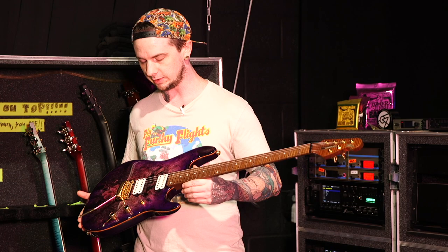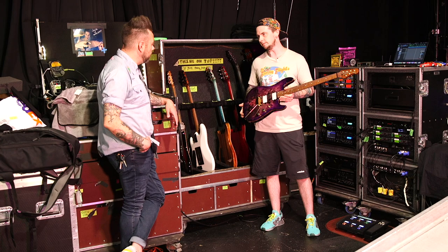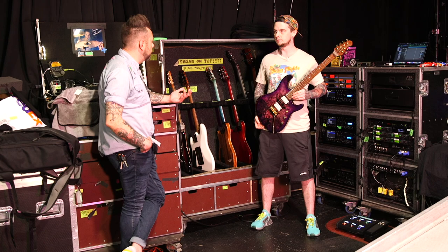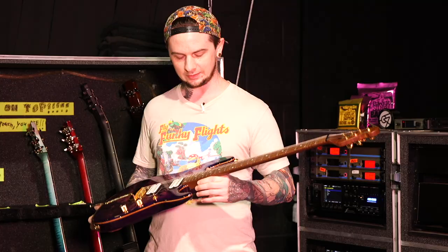That's the only sound I really want to use for cleans — for clean guitar parts. So we just eliminated that one motion, making it a little easier for me live to get to that sound. How do you feel about the roasted maple neck — tonally, is there any kind of difference? Do you feel like it affects the sustain at all? I haven't noticed too much.